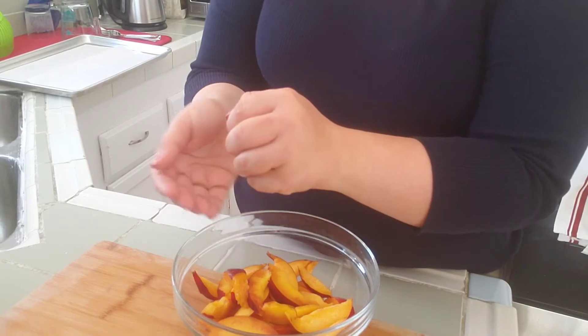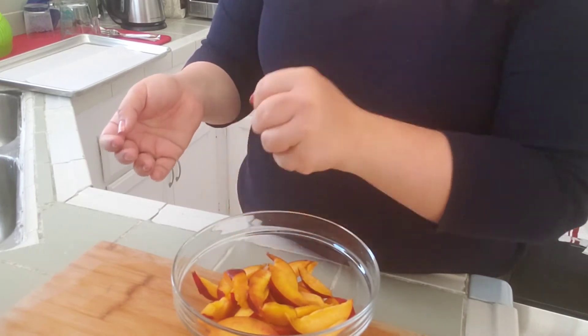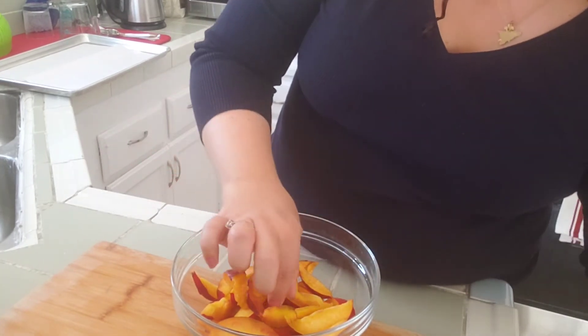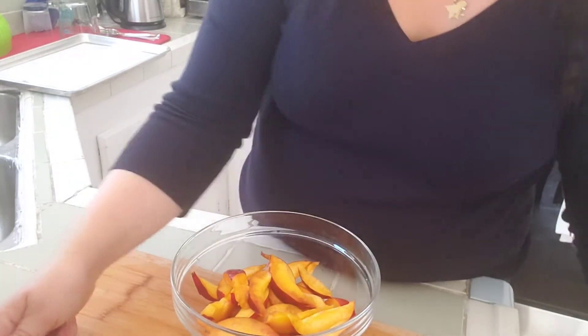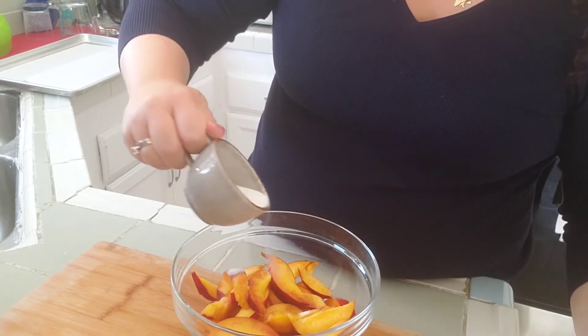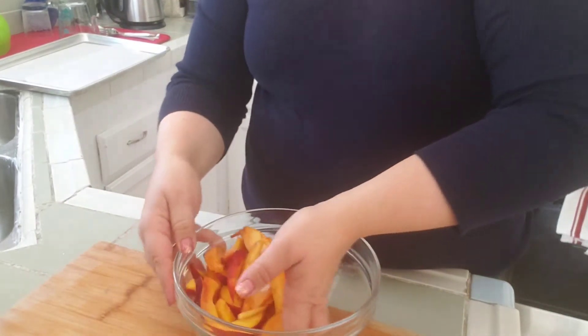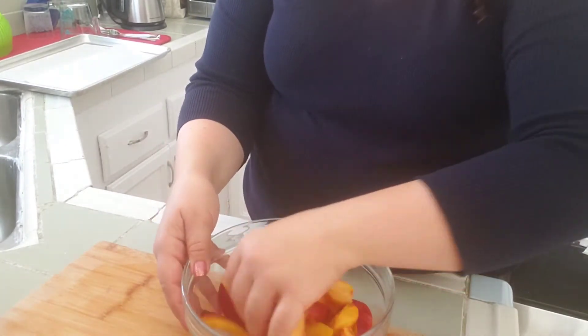I'm preheating my oven and prepping my fruit. The nectarines have been in the fridge and are easier to cut when chilled, so I'm just going to slice them up. To my nectarines I'm going to add a little bit of lemon juice so they don't turn color, and a little bit of sugar — no more than a tablespoon. I already know my cherries are sweet, so this is just going to get a little bit.